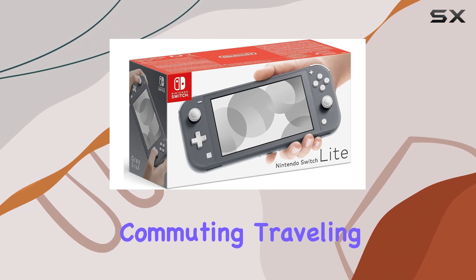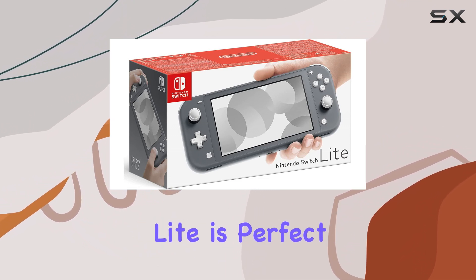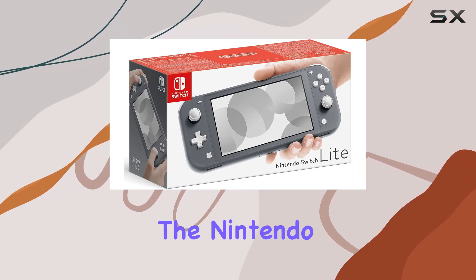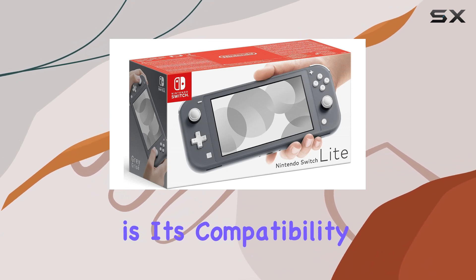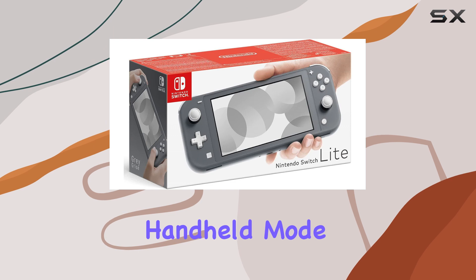Whether you're commuting, traveling, or just lounging at home, the Nintendo Switch Lite is perfect for those who prefer a dedicated handheld gaming experience. One of the standout features of the Nintendo Switch Lite is its compatibility with all physical and digital Nintendo Switch games that support handheld mode.